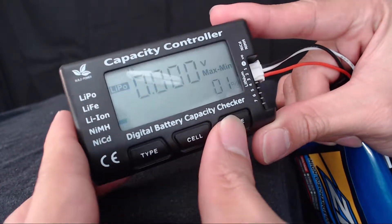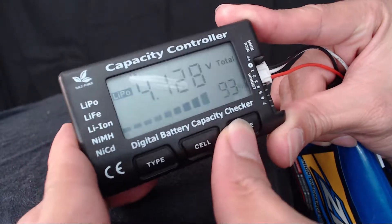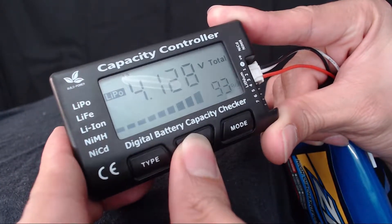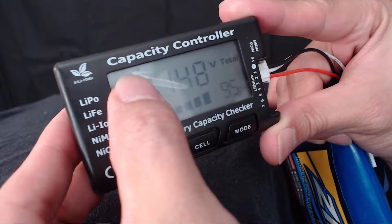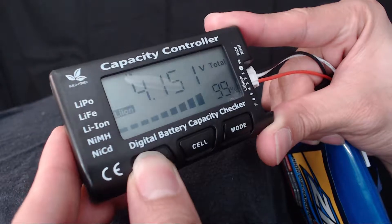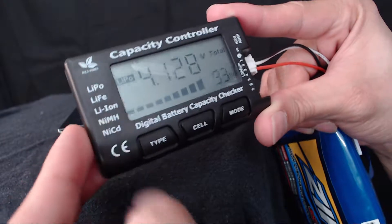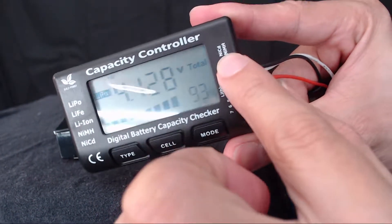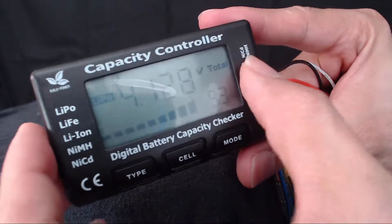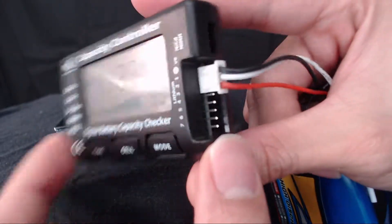Here are some different modes — max, min — I don't personally mess with those settings, I just go with total. It's also showing right there for one cell. You can also select different battery modes: LiPo, LiFe, and Lithium Ion. It does not support NiCd or Nickel Metal Hydride, so those aren't options. Those modes are listed right there as well.